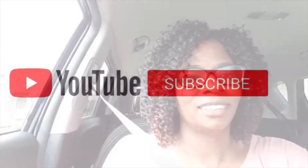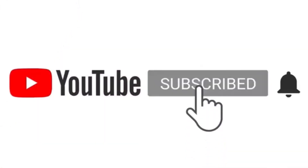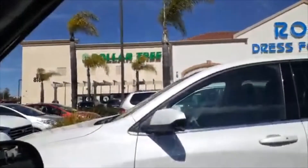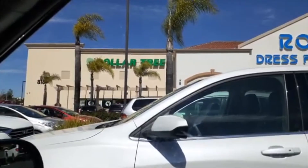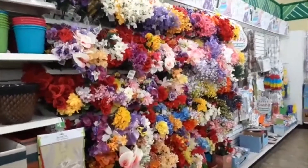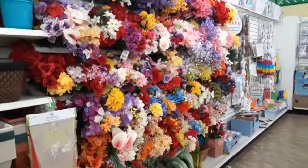Hello friends and welcome back to Home Scents with Nell. I want to thank you for stopping by to visit with me and come along with me on this trip to Dollar Tree for gardening supplies. So here we are at Dollar Tree. I like coming to this new store. It's usually pretty well stocked and as expected they have a great selection of faux florals, which I really like to pick up for crafting.